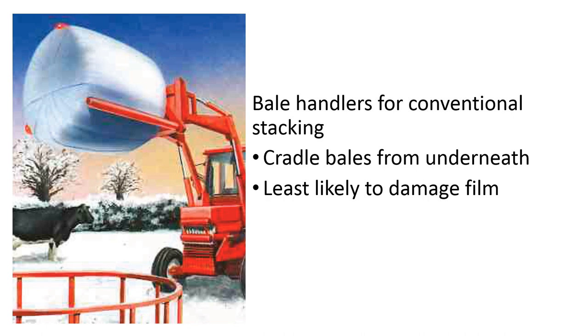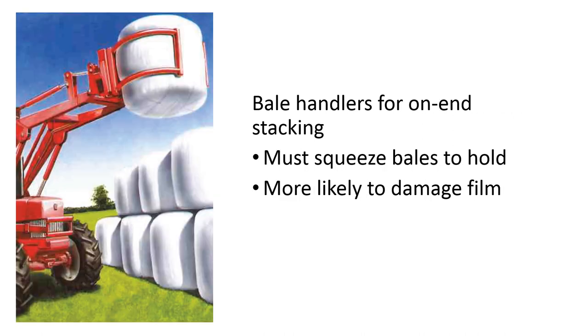When we stack bales conventionally, we can use an implement that cradles the bale from underneath, and this is the method least likely to damage the film. When we stack bales on end, we have to use an implement that squeezes the bales to grab hold of them, and this is more likely to damage the film wrap. When we consider that silage is the preservation of forage in the absence of air or oxygen, we must protect this film wrap from any damage.